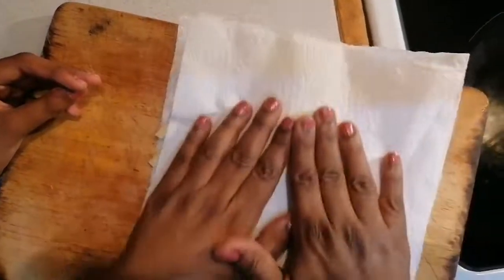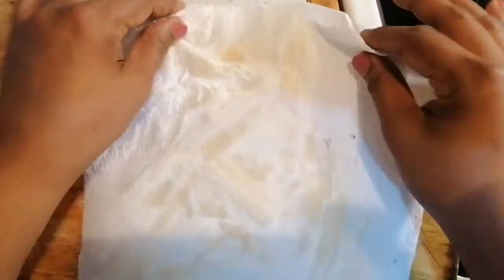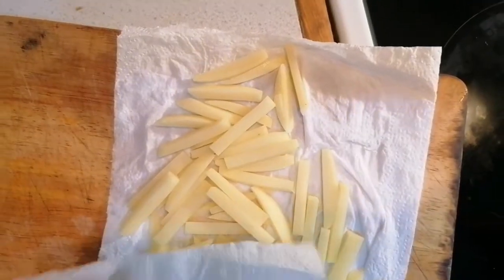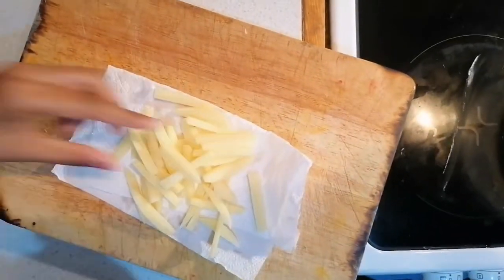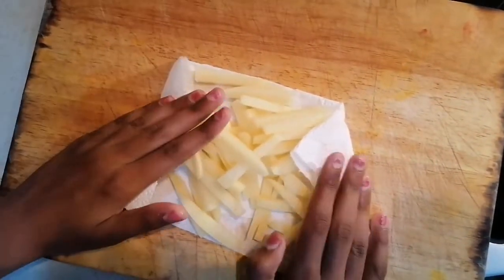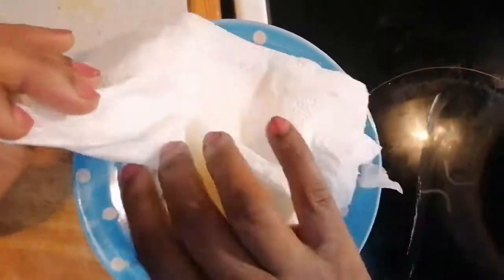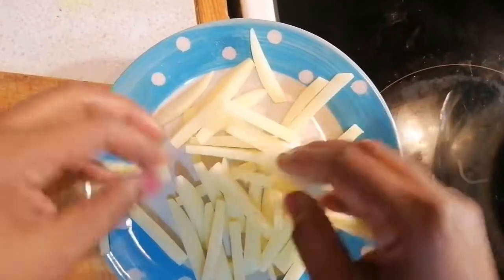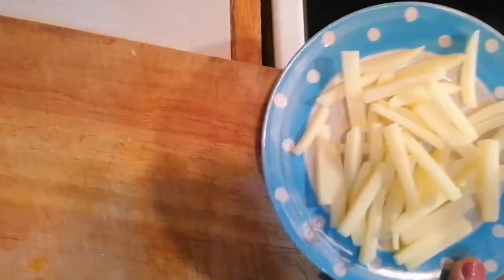We're going to be blotting the excess water out from the potatoes.